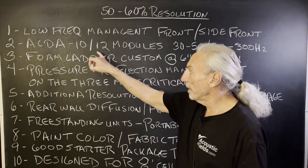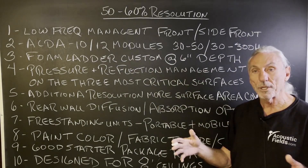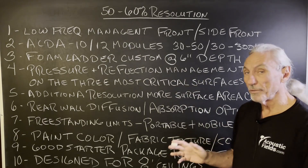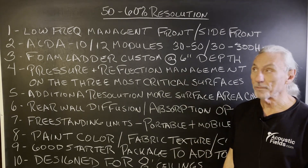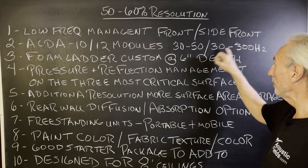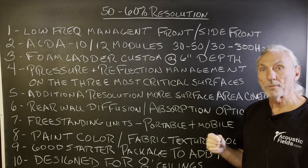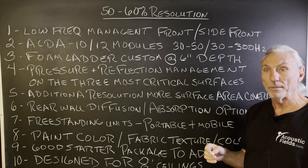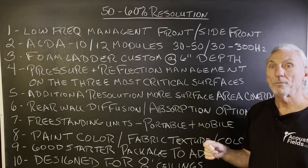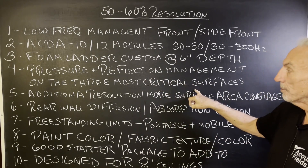With this program, we're going to do low frequency management on the front and the side walls, because we know that the front and side walls, when you're working or listening, are the three most important surfaces to take care of. We're going to use our ACDA 10 and 12 modules — 30 to 50 Hz for the 12s and 30 to 300 Hz for the 10s — giving us a nice complement of frequency ranges that produce 95% of the problems in small rooms. We also have a custom foam ladder design, six inches deep with our foam technology, which goes down to 90 Hz, so you've got pressure and reflection management on the three most critical surfaces.